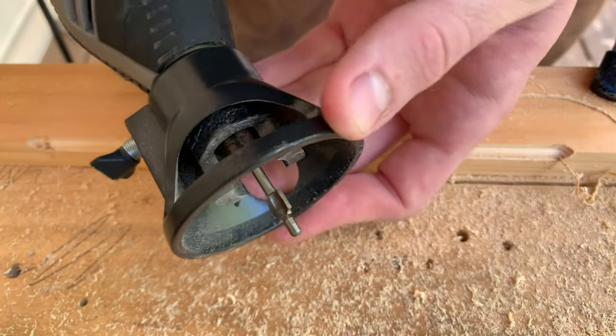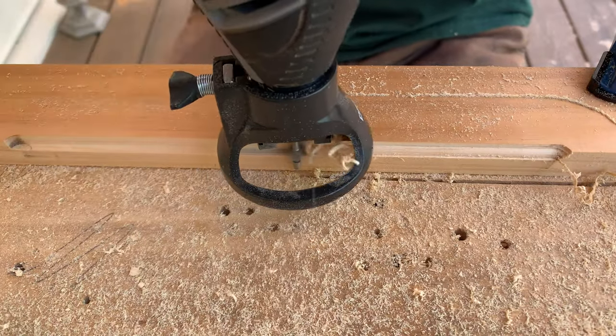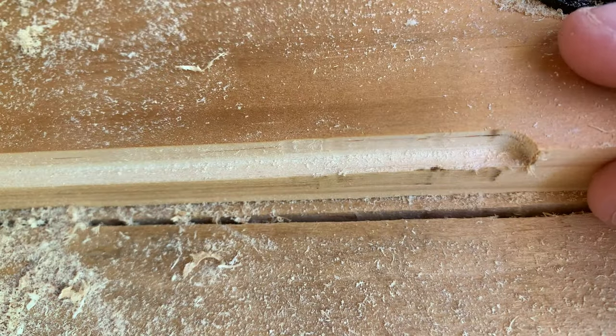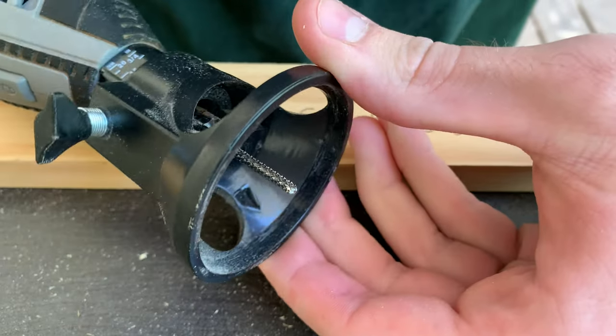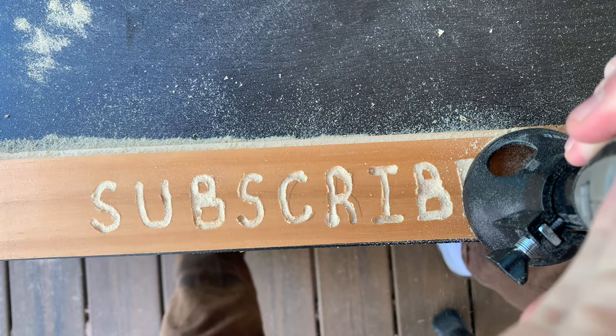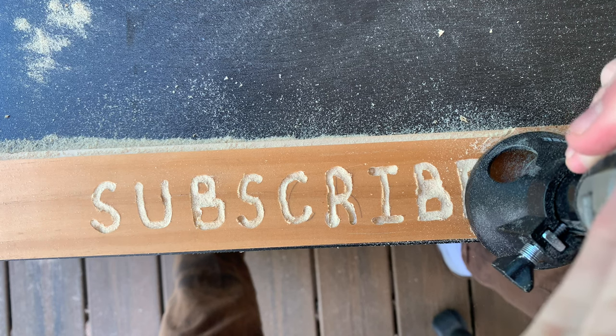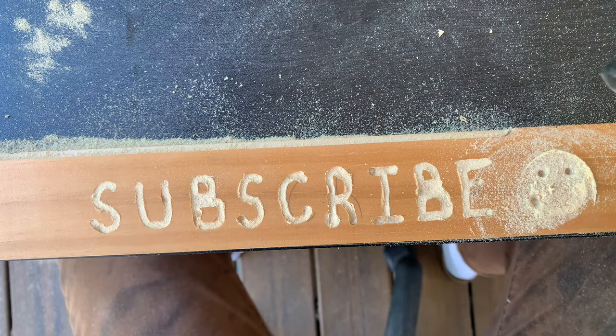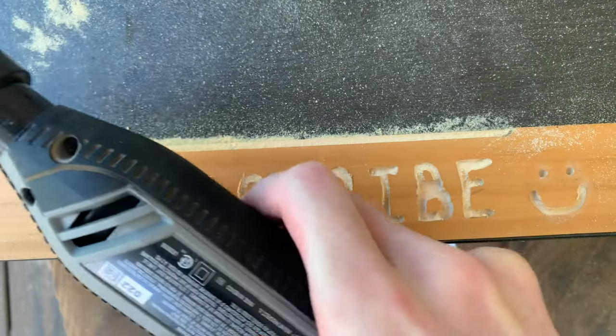I didn't really like the shape of the router bit I used, so I switched to a different, more square one, and it came out pretty clean. The final thing you can do with this guide is freehand engrave at an even 90 degrees and maintain a consistent depth. I engraved at a quarter inch of depth, and from there you can leave your engraving or do something fun like fill it with epoxy.